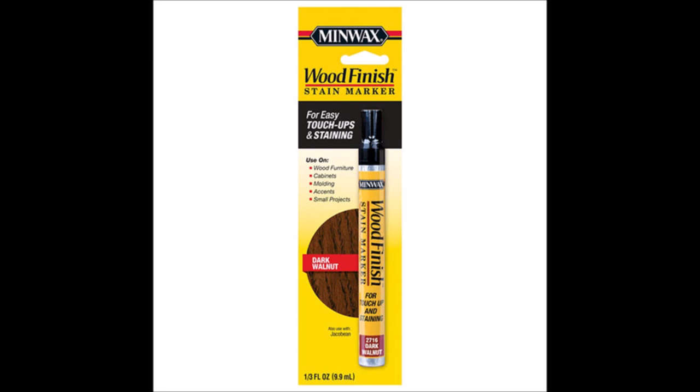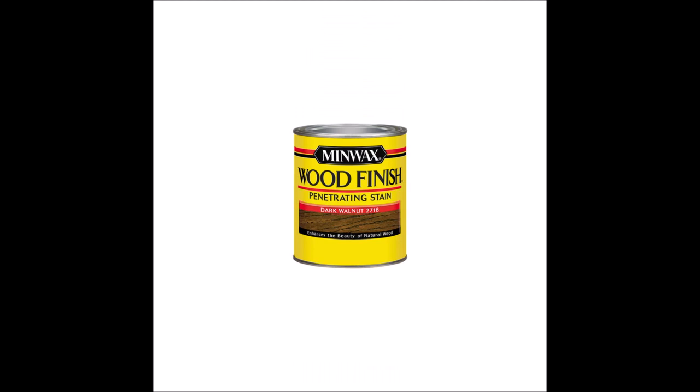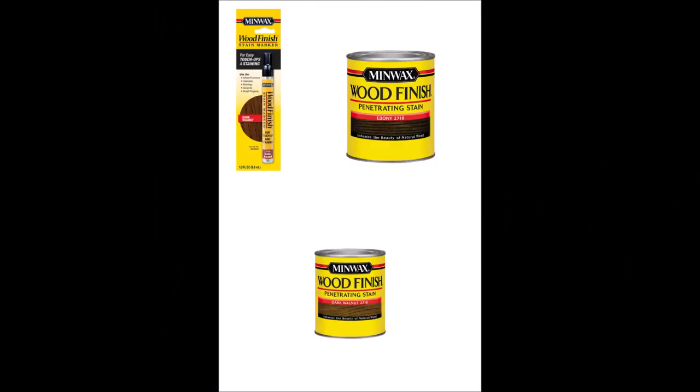I did get the pen because I needed it to help me with the inlay that's on the glass. I didn't want to get the stain on the glass, so that pen is a perfect item to use when you have small areas to do. This is the dark walnut that I used.